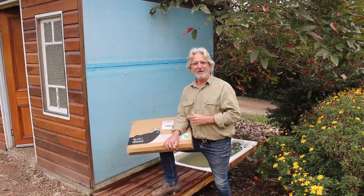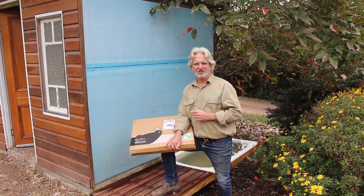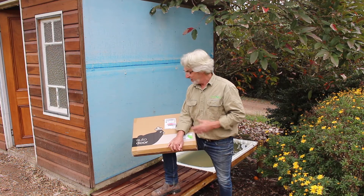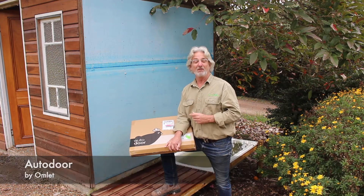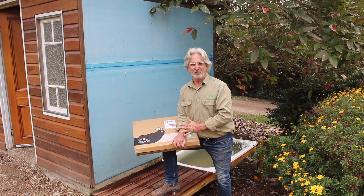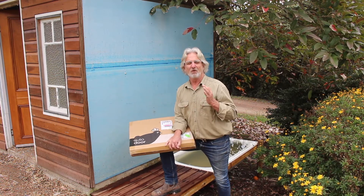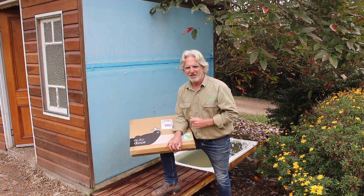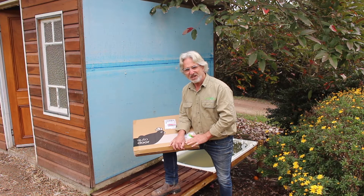For some time now I've been doing some research into automatic chicken door openers and this is the one I've come up with — it's the auto door by Omelette. Now in the interest of transparency, I just want to let you know Omelette have provided me with this door for the purpose of putting into my chicken house, but I have not been paid for anything else. So this is my honest review of this product.